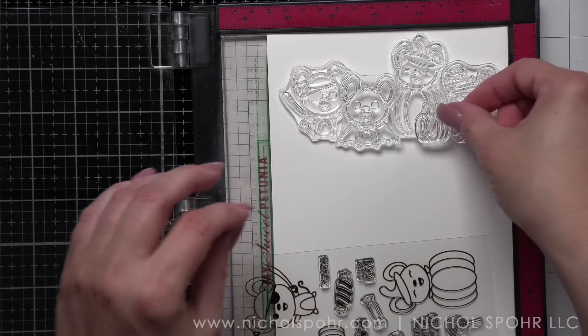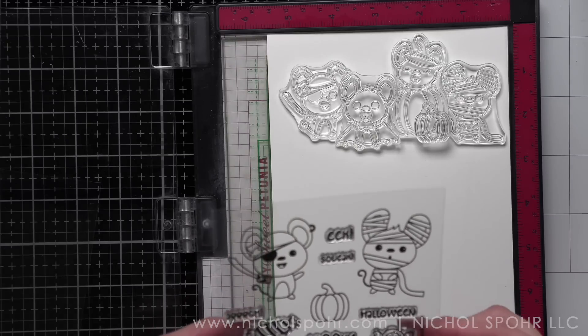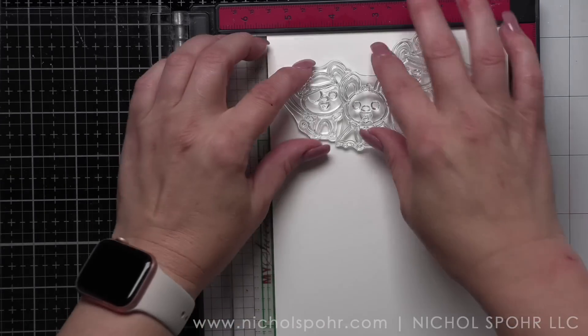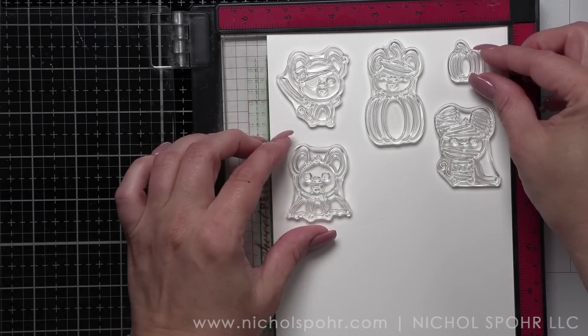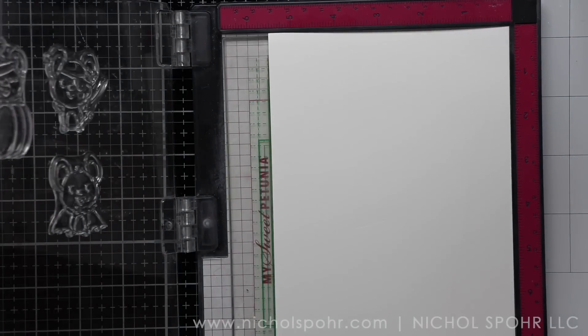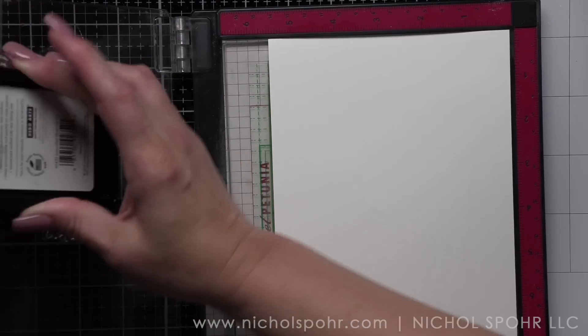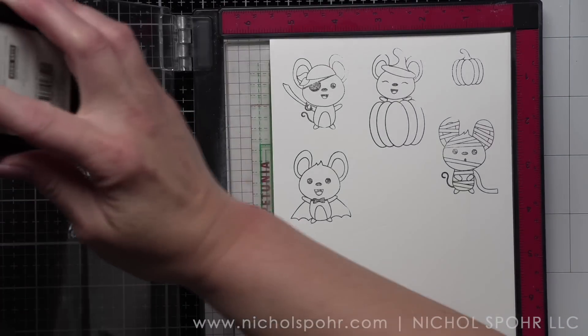We're also going to use some stencils from my stash and of course some distress inks. Here's kind of the pre-plan as I'm looking at the images from the set — how do I want to design the card? I already know I want to use the Tim Holtz moon masks and distress inks to build a spooky Halloween backdrop for these little cuties, and then we're going to stamp these on Neenah 110-pound weight smooth white cardstock using an alcohol-friendly ink.